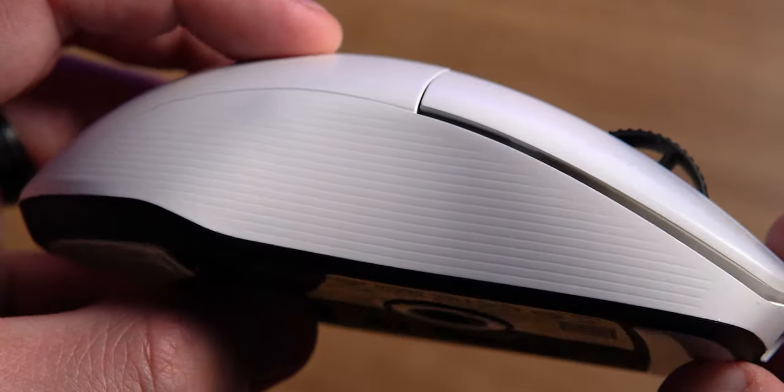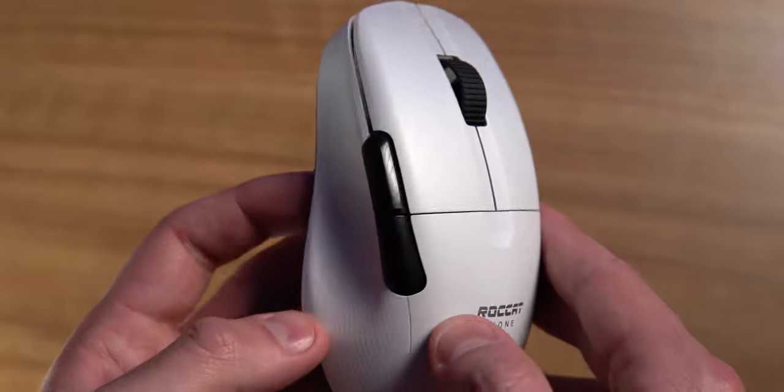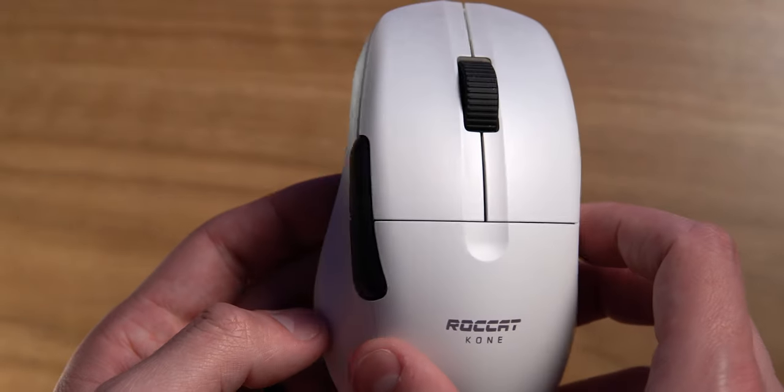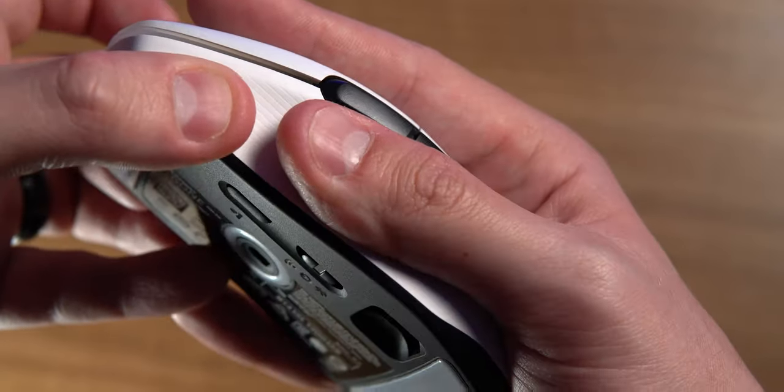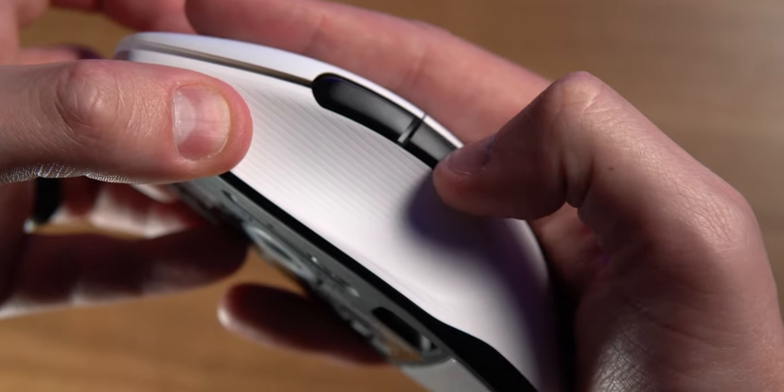On the sides you'll find slight grooves to help with gripping, and both sides flare out front to back. The outside edge is pretty flat top to bottom while the inside edge provides a nice little shelf for your thumb. Side buttons are placed really well — accidental clicking shouldn't be an issue since your thumb naturally sits underneath them. They have very little pre and post travel and absolutely no play whatsoever.